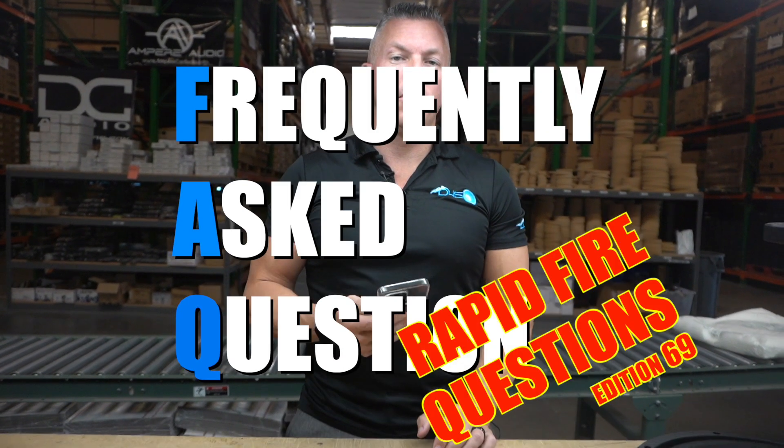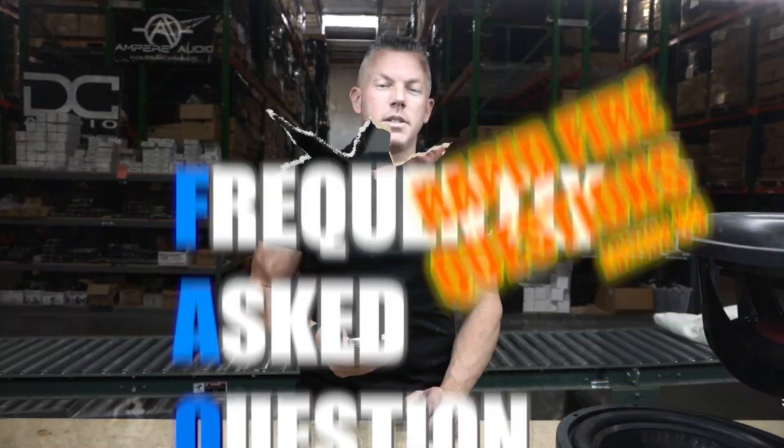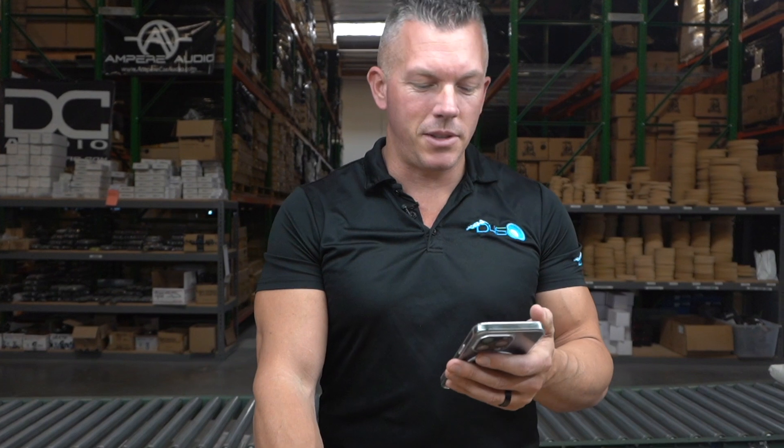What's happening guys? Coming at you from downforsoundshop.com. In this video we're going to be doing frequently asked questions segment number 69. We're going to jump right into this and start answering these questions for you guys.